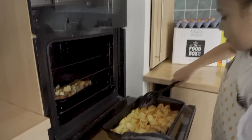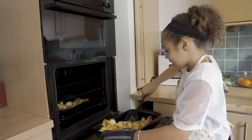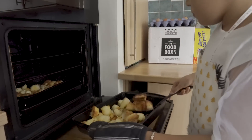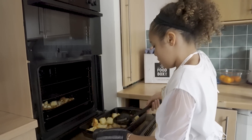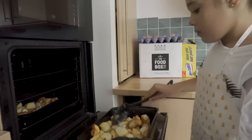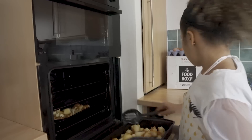Looking good, I like some nice roast potatoes! Now I'm just going to turn them over because they need to be golden on both sides. Do you have to do it to both pans? Yeah, both pans. After the roast potatoes, I need to do the pigs in blankets.